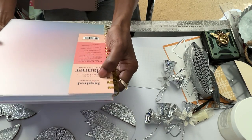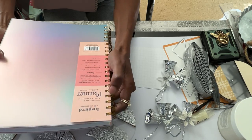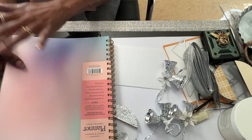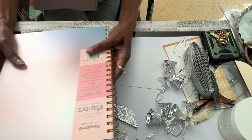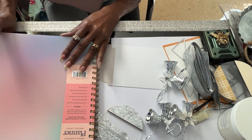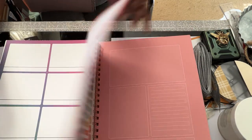They are the Erin Condren Undated Weekly and Monthly Planners. I love these anyway and I love them even more. I think I used to get these a lot anytime I saw them - the undated ones - because I like using those. But I don't want to make this video super long, but this is the planner.